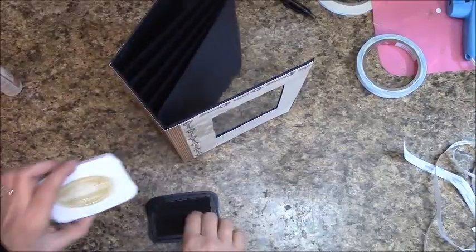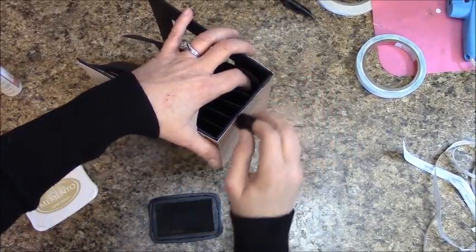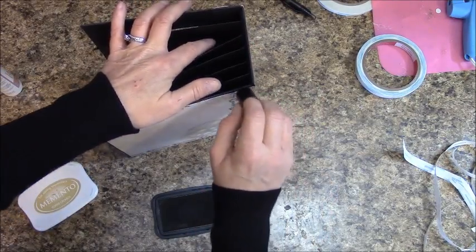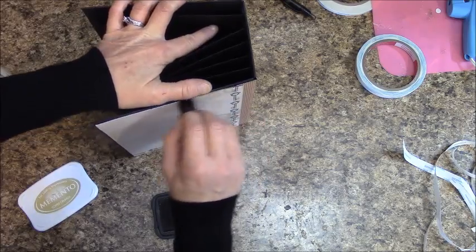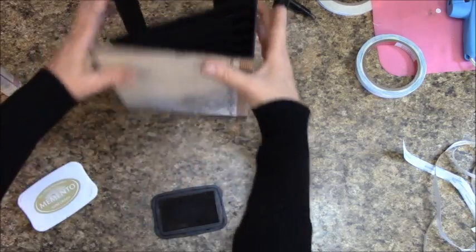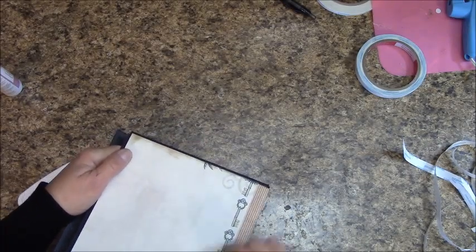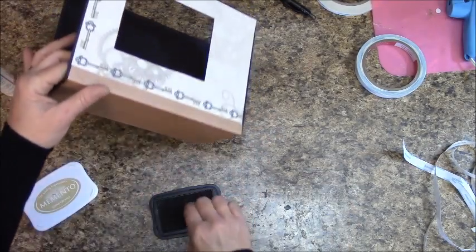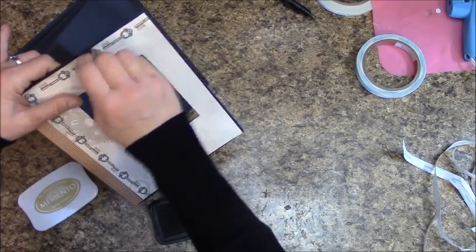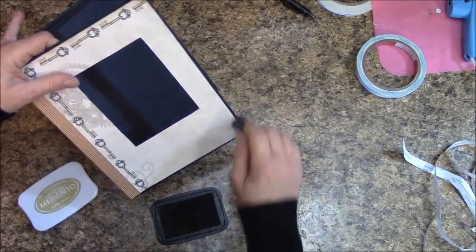I got my Toffee Crunch ink and dauber out — I'm doing this after the fact, and it's not going to hurt anything. I could have done it before, but I'm doing it now. It gives more of a smoky, vintage appearance around the edges. You can do a little or a lot.